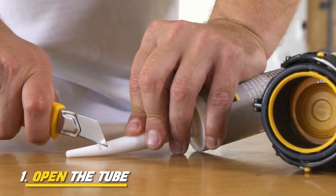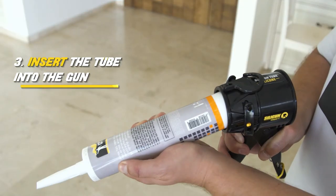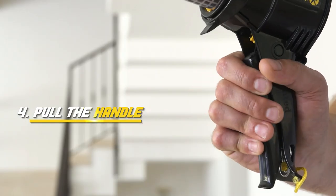To start working, open the tube, press the clutch, insert the tube into the gun, and pull the handle.